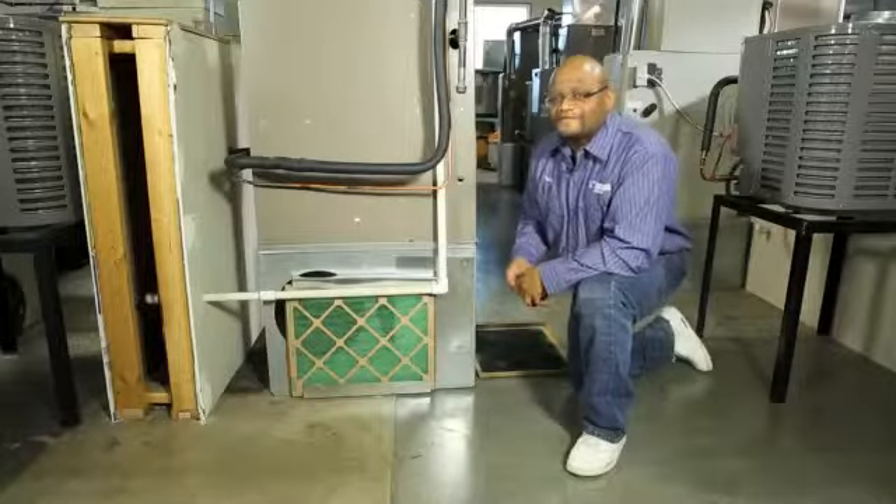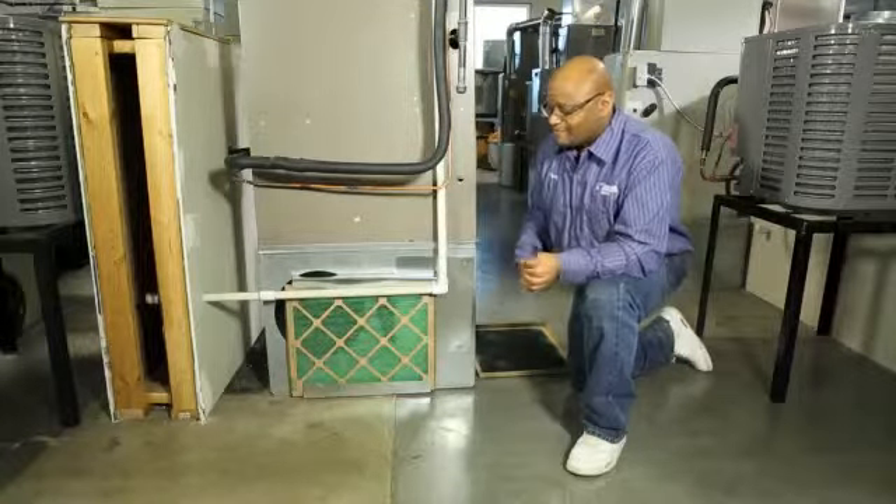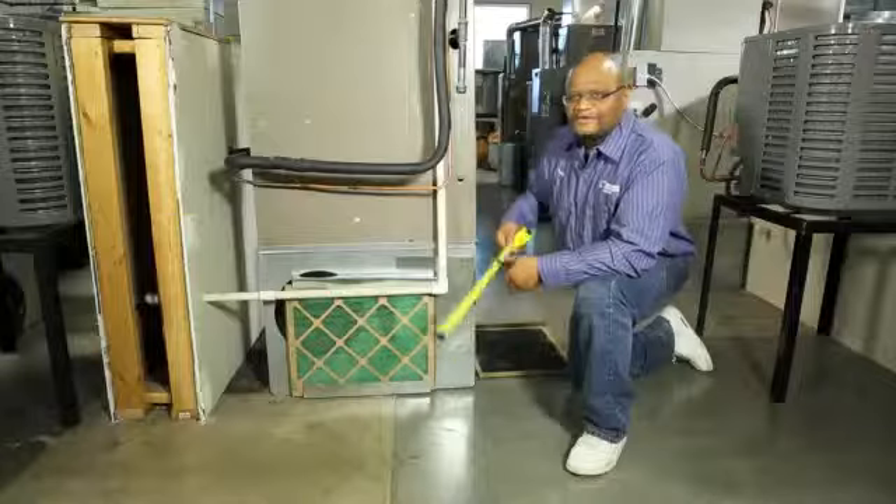Also, if your furnace filter is missing or damaged and you don't have the correct size, you can always use a tape measure to measure the length and width so that you know you get the right size furnace filter.